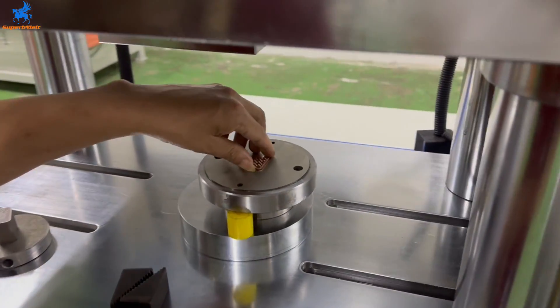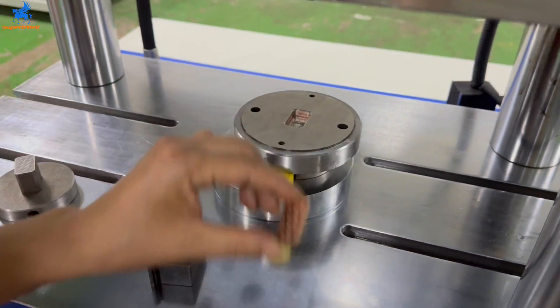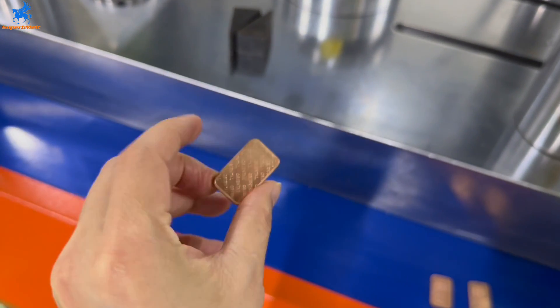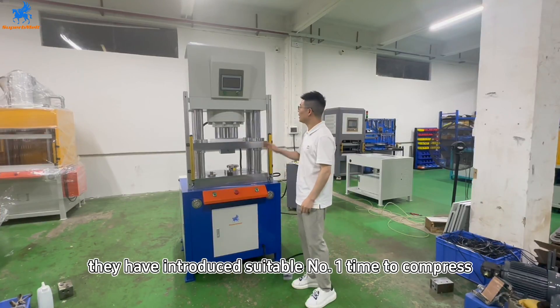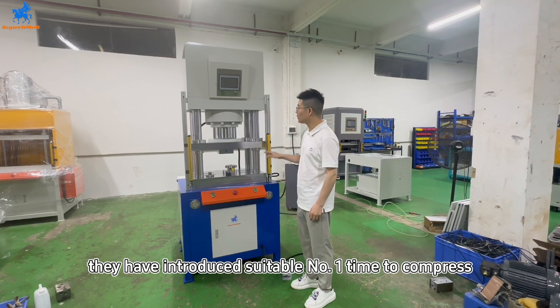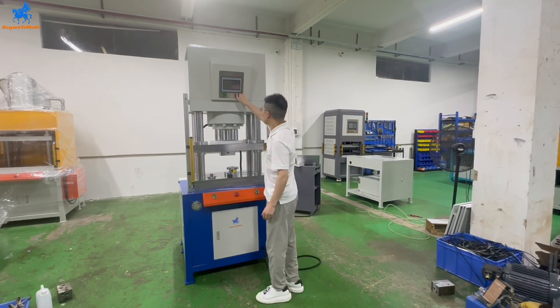I'm going to take it out. For now, I ask you to use the system amount of water to compress. That's the amount of power.